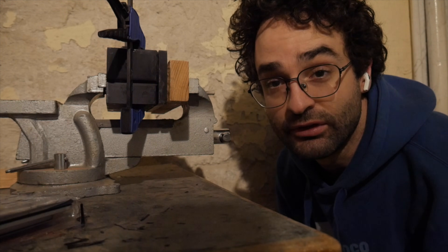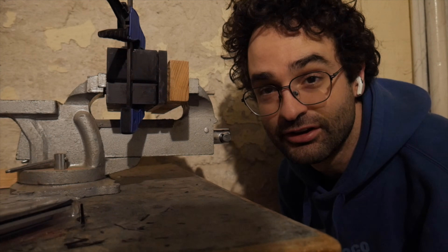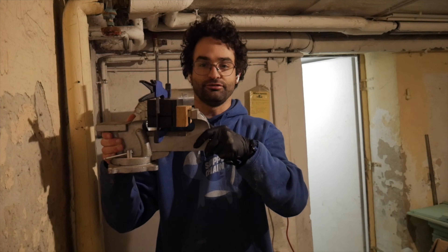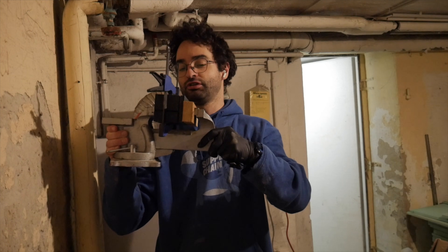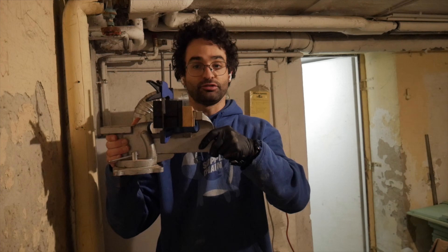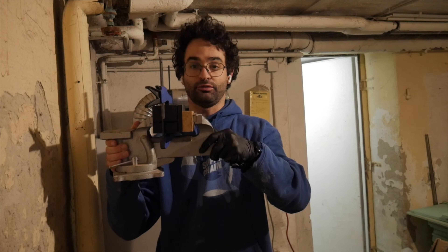We can let the resin harden for about 24 hours and then come back and see how we did. It's my first time doing this so it could be a failure — you never know. The vice isn't bolted down to the table, which is a bit funny, but it makes it easier for filming. Our part is fully clamped with the plunger fully plunged in, hopefully compressing the carbon and epoxy together to make a nice part. We've got to let it cure for 24 hours.